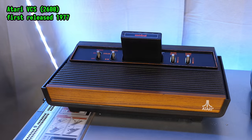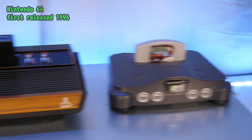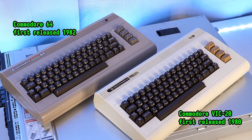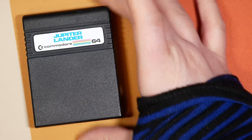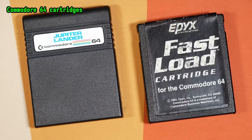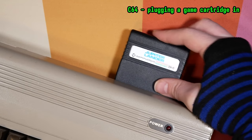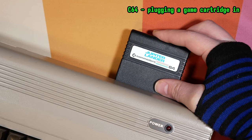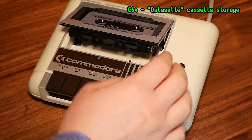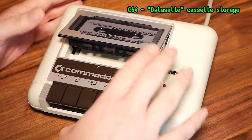A ROM cartridge is a software delivery mechanism that was popular from the 1970s — the dawn of home computing — until the mid-1990s. We might think of game consoles when we think of cartridges, but early home computers like my Commodore VIC-20 and C64 used cartridges not only for video games, but for general expansion and productivity as well. The software side works by memory mapping, connecting directly to the underlying system hardware via a dedicated bus, instead of being slowly copied from a tape, floppy, or hard disk storage into RAM.